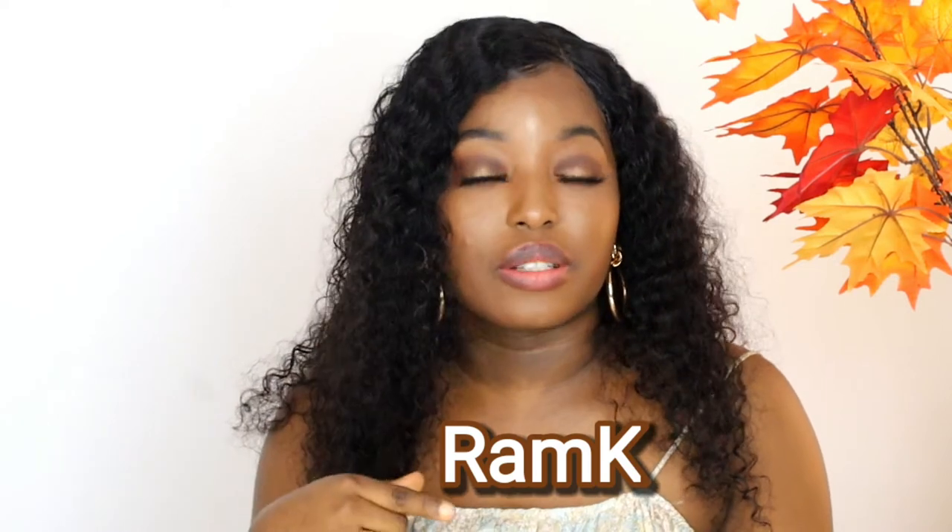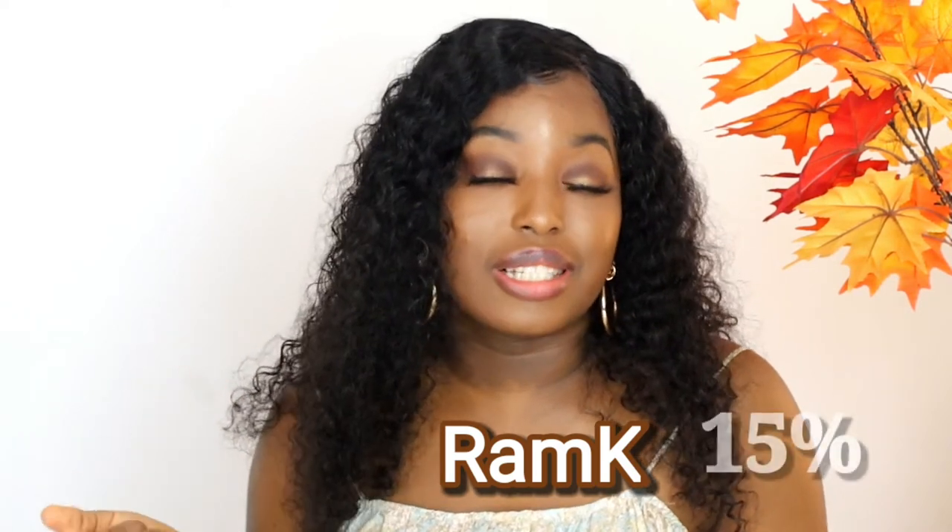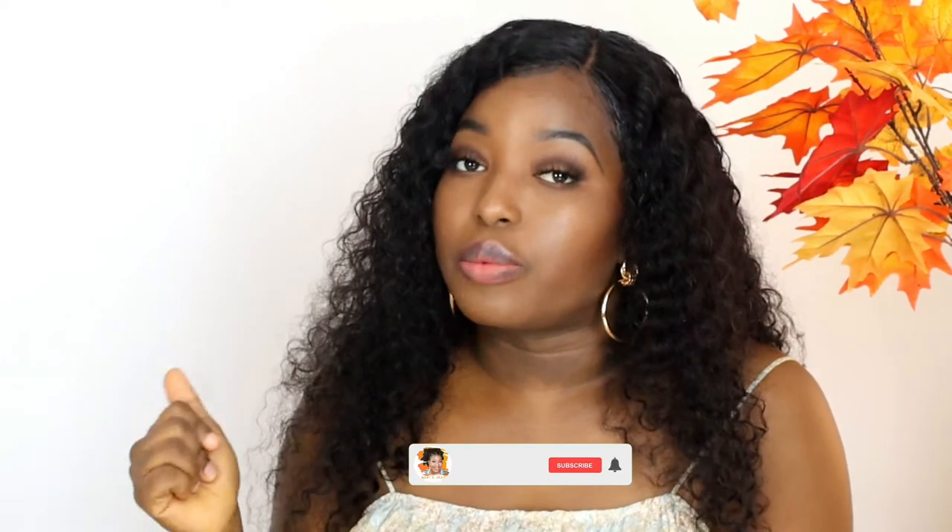I'll be giving all the details at the end of this video, but before that let me mention — I have a code for you guys, the code is on the screen. If you use my code you can get 15% off your purchase, so it can be a bit cheaper than the usual price. I will leave the link in the description box. I'm going to be real with you guys — if this hair is not good, it's not going to be on this channel. Don't forget to subscribe and turn on your post notification bell.